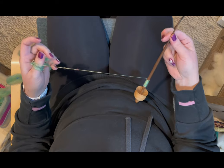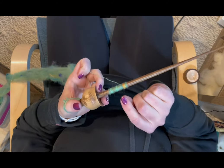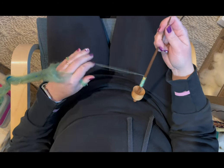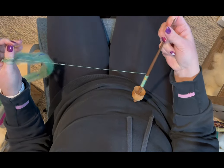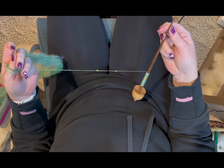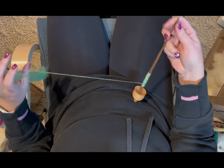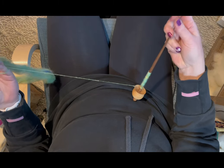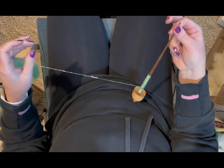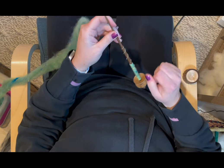Lay your singles nice and tight together at the bottom of your spindle shaft — these are not overlapping, just snugged tight together. We're forming a good foundation for our cop. Once you get as high as you want to go for right now, you can start going back down and overlapping, continuing on down to the base and then back up. Now all of that temporary cop is laid down and we're ready to continue.